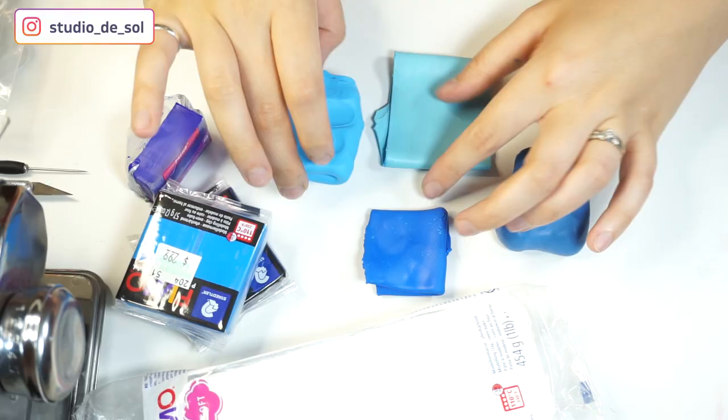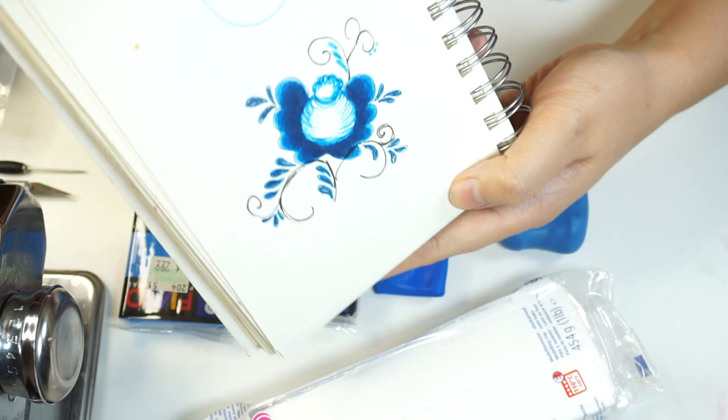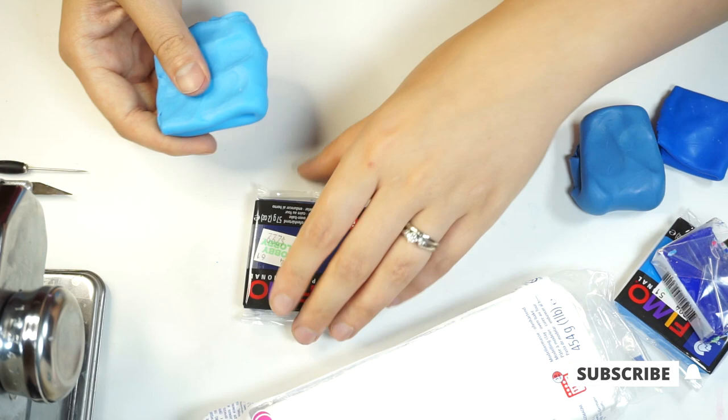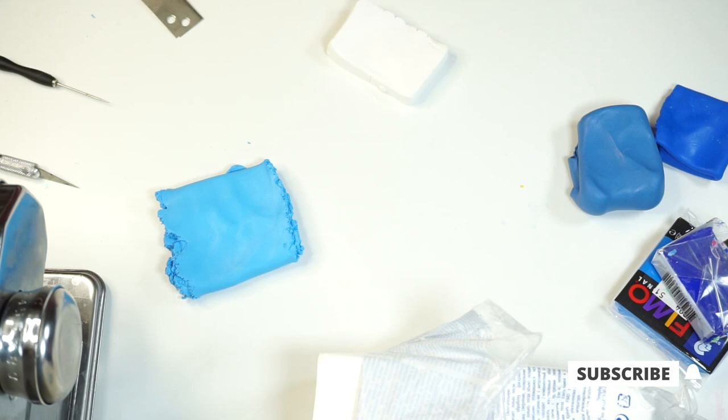Mostly it has a little bit of gradient and I'm going to be doing that today. Here's everything I'm going to be using in today's project — it's mostly going to be different tones of blue, and I'm also going to be using a lot of white. For the first element, the Skinner blend center of the flower, I decided to pick this bright blue color and we're going to do the Skinner blend.